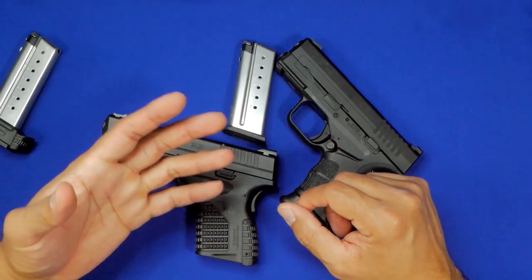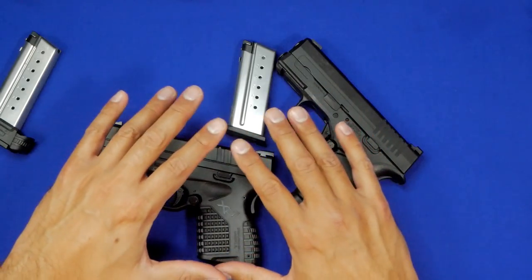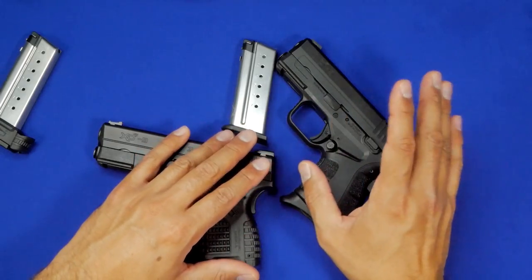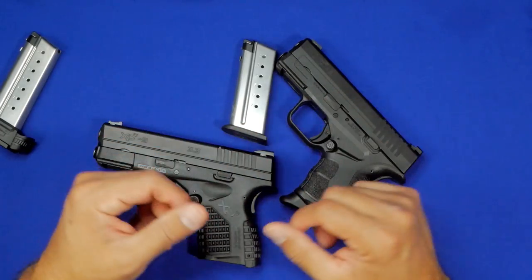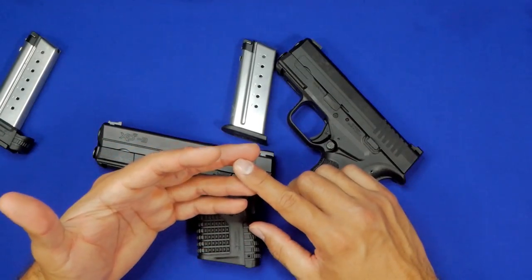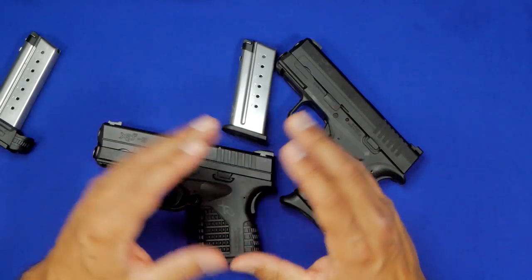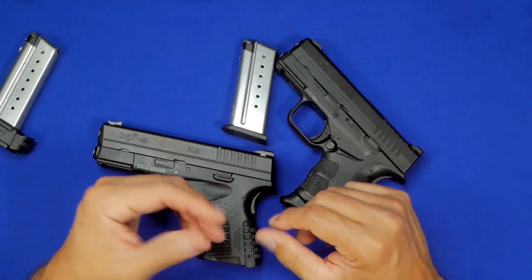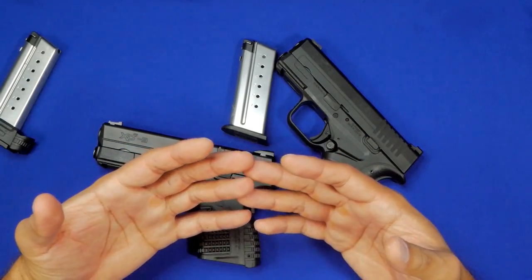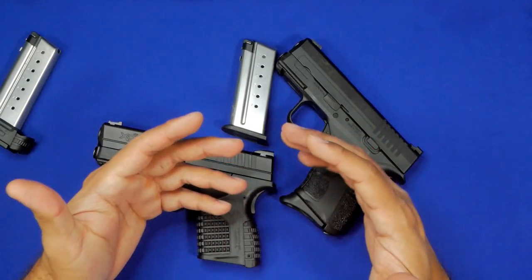I kind of moved away from the single stack market even though a lot of manufacturers are moving towards it. We have so many options right now — the Walther, the Sig P365, the LCPs, the Shield, the Glock 43, and now Glock just announced the 43X and the 48 as single stack guns. The 48 may not be as small as many people want, but that's why you have the 43X. I don't know which one I'll get yet, but I definitely will get at least one of them.